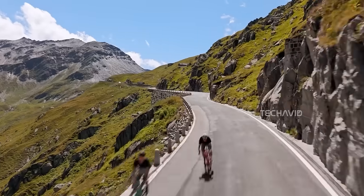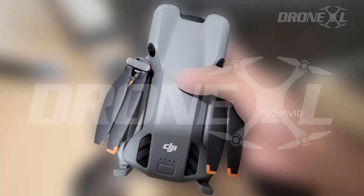But somehow, DJI pulled off the impossible. And I'm not complaining, not one bit. In fact, I'm impressed.